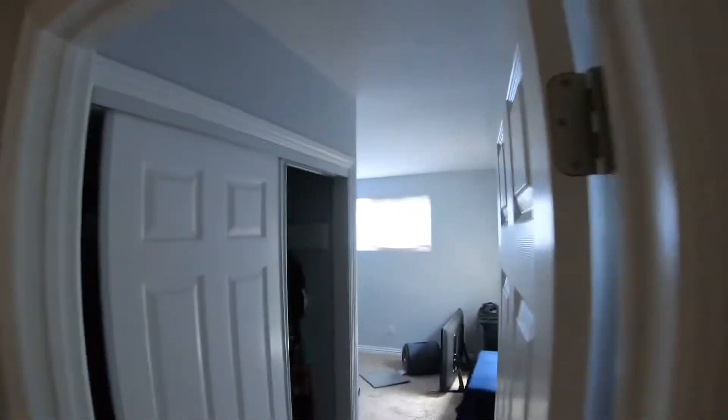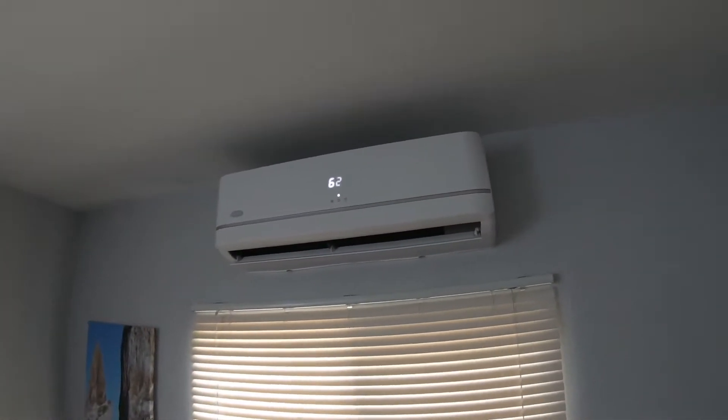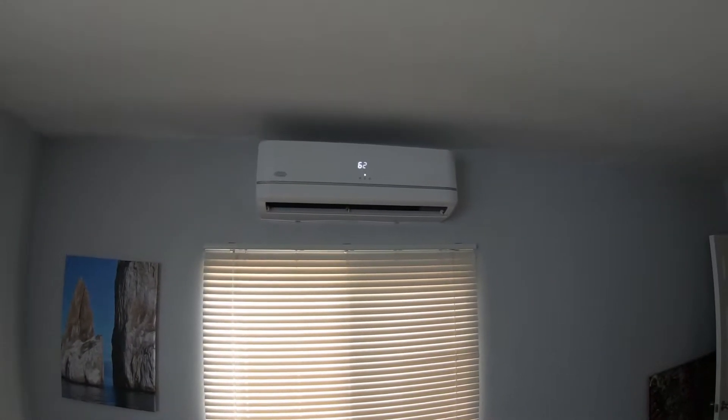We also installed one in their master bedroom right here, as you can see on the wall, and everything looks absolutely beautiful. We turned it way down to 62 degrees to make sure everything was working perfectly.